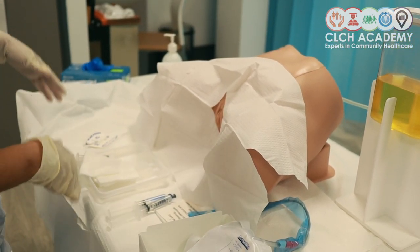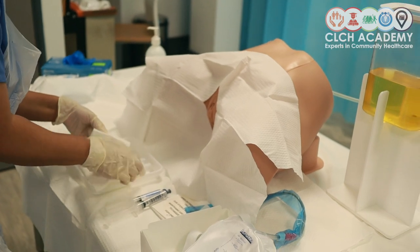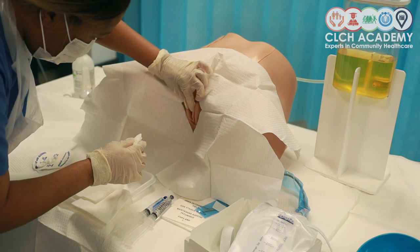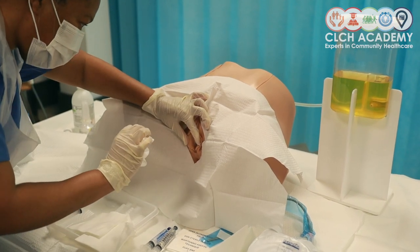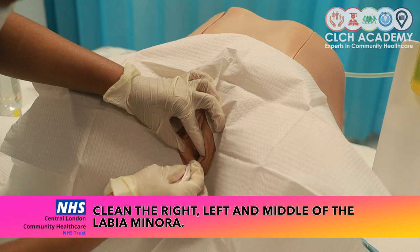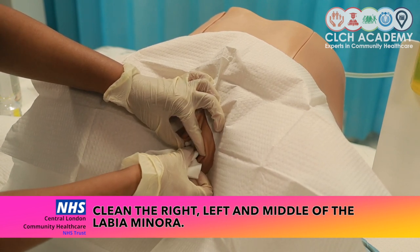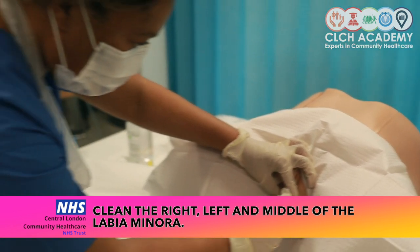My device is now ready to go. The next thing I'm going to focus on is my cleaning technique, making sure I've adequately cleansed the labia in preparation for catheterization. Assuming my patient has already cleaned the outer side, I'm going to focus on the inner labia minora — coming first to the right side, going top to bottom keeping the labia parted and discarding, then moving to the left side, top to bottom, keeping the labia parted and discarding.